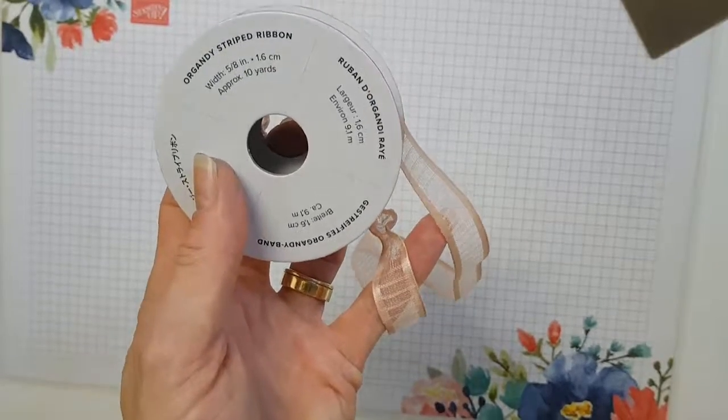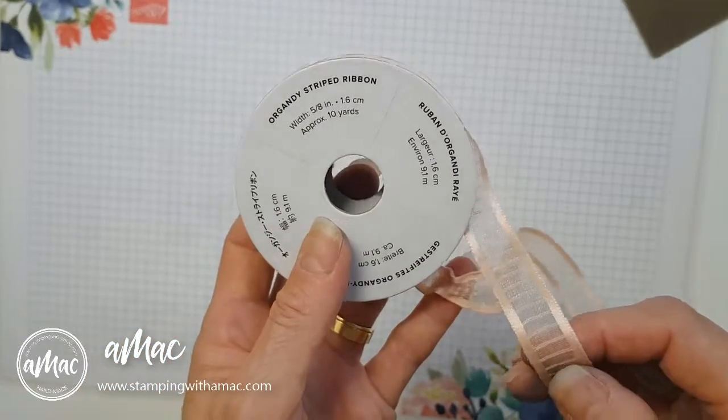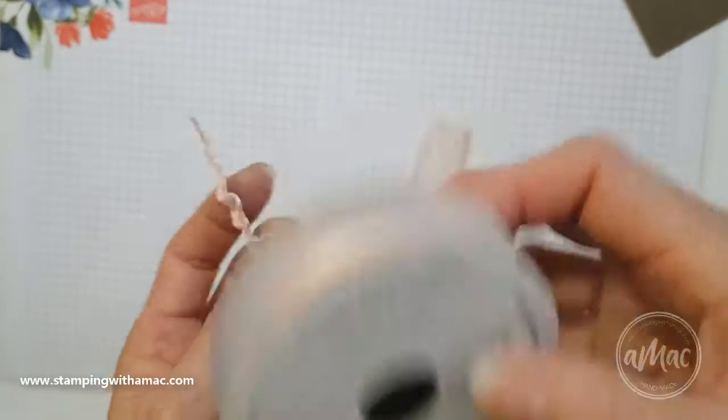Hi, this is Angela McFarlane and you're Stampin' with AMAC. Today I'm going to show you what else you can do with your organdy striped ribbon. This is a petal pink ribbon and it's a synthetic fiber, and I'll show you how to get this ruffled effect.